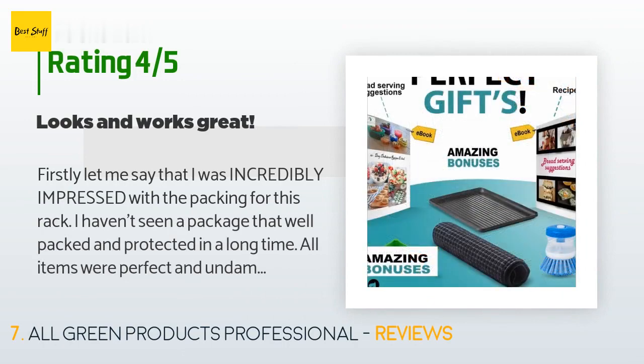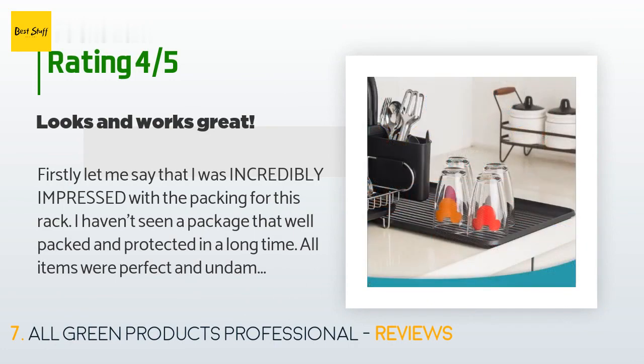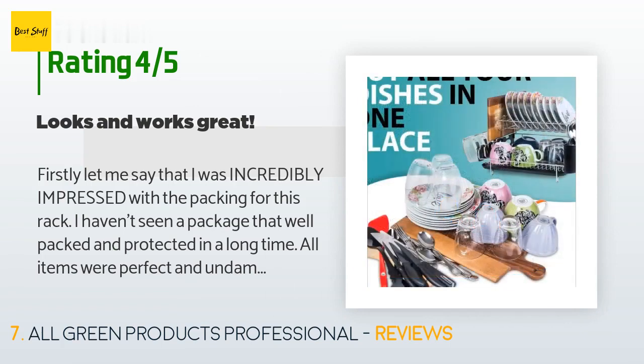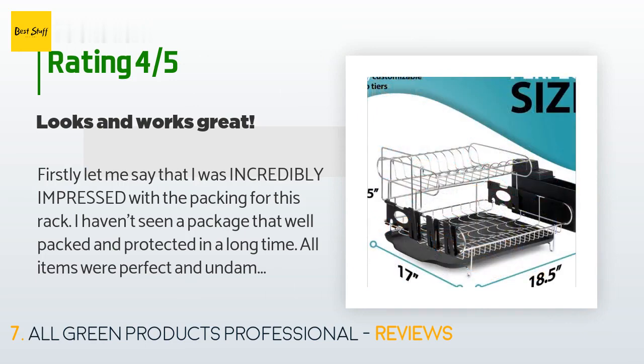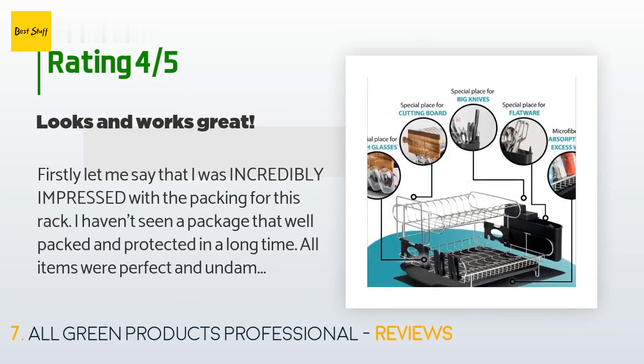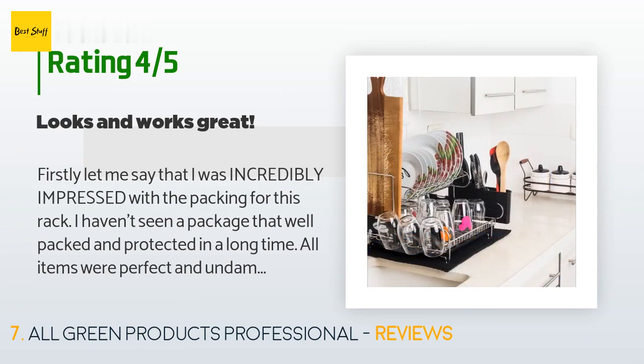A customer said: I was incredibly impressed with the packing for this rack — I haven't seen a package that well packed and protected in a long time. All items were perfect and undamaged, and the feel and look of the rack is good and sturdy. I especially like that the drip tray doesn't sit under the rack but below it, which means when you need to drain it you don't have to pick up the whole rack — you can just slide it off to empty and place back.